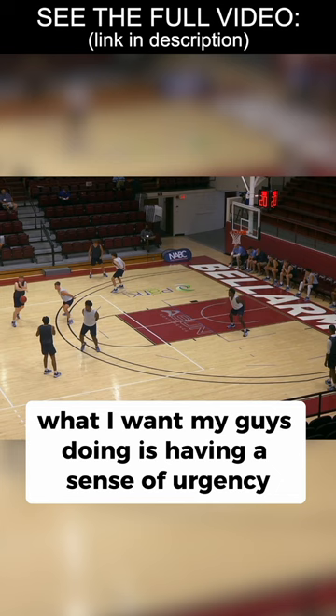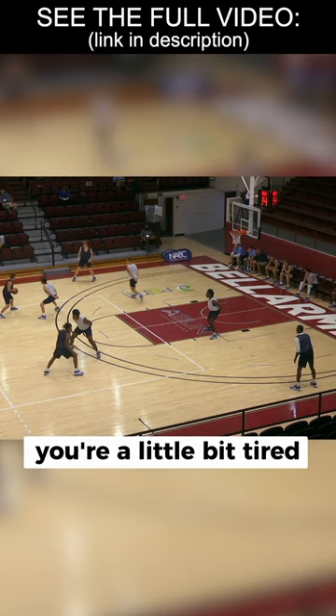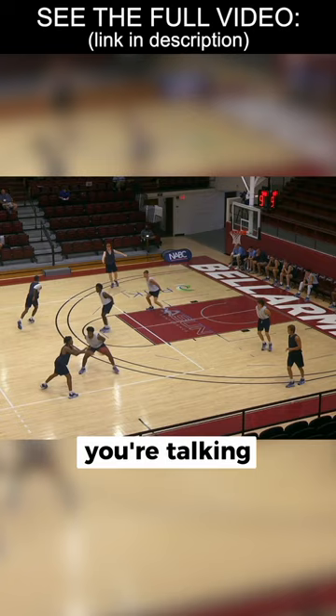What I want my guys doing is having a sense of urgency — understanding that this next possession, the urgency's got to be there. You're a little bit tired because you just went through two situations, maybe multiple, where you got no hands. You're talking, and when that shot goes up this blue team right here knows if they get a bucket, they're going back to zero. They might be on defense forever.